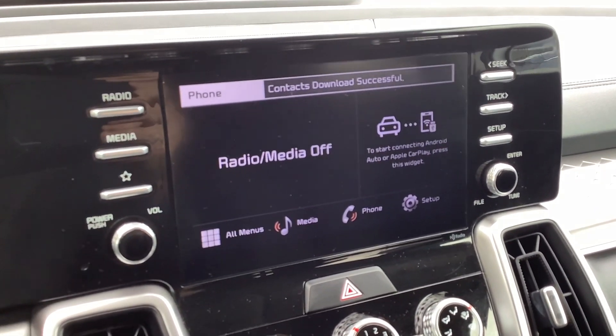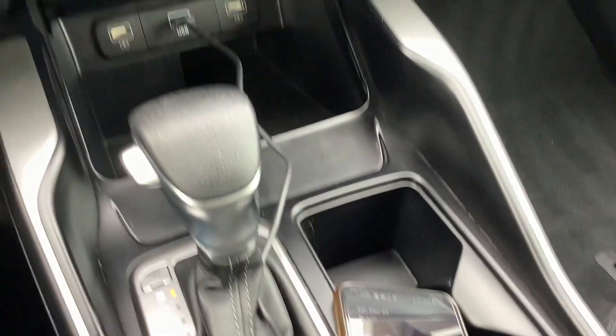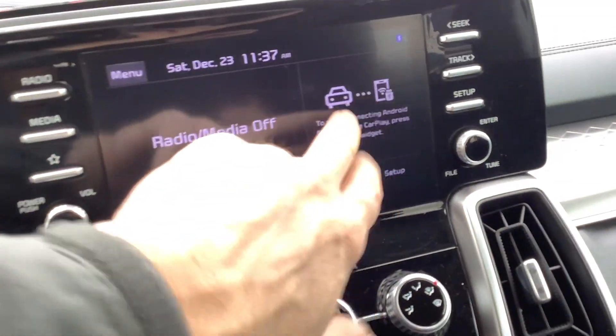Hello everyone, just wanted to take a quick video on how to use Android Auto and Apple CarPlay on your phone, or at least to get it all set up. It's super easy — somebody just touched the widget there on the screen.